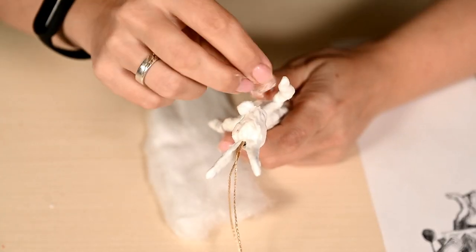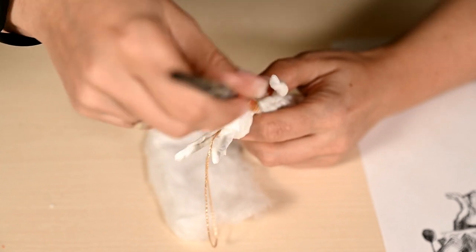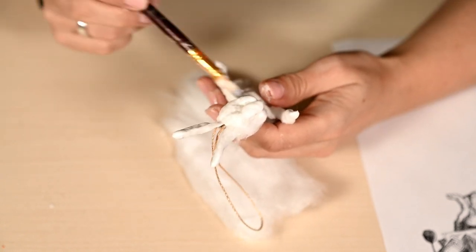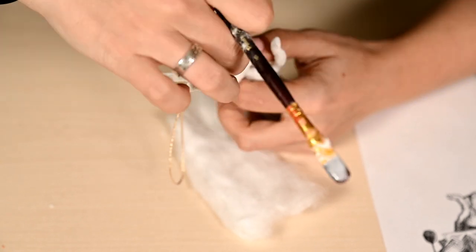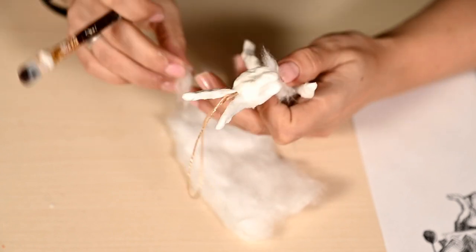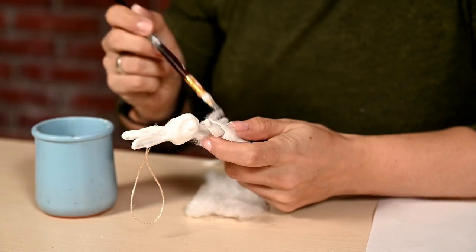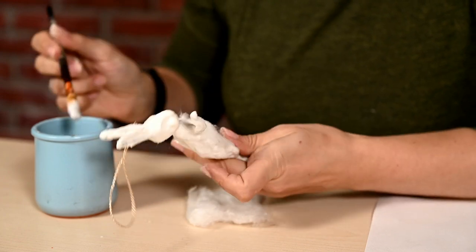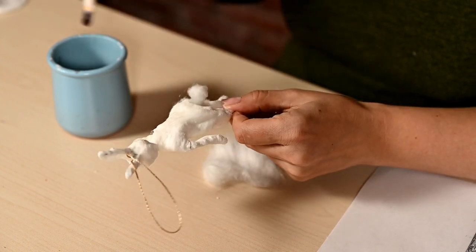I'm attaching two small cotton balls over the head — this will be the muzzle — and also a longer piece which will be the nose. Then I'm adding more cotton to the head as needed, and also making the tummy and the bottom more visible.